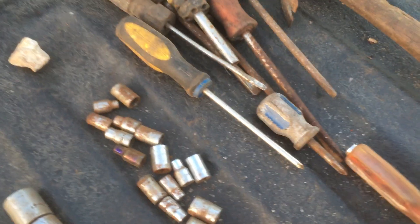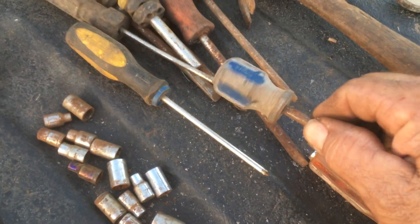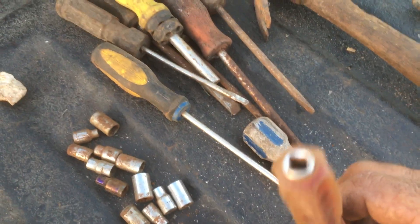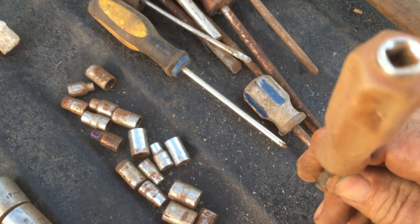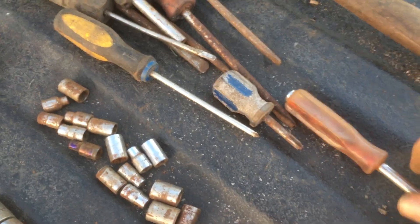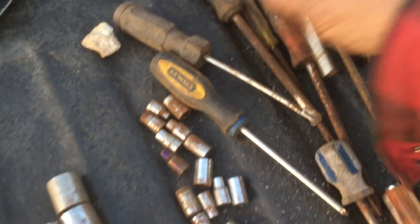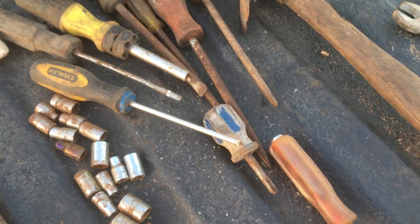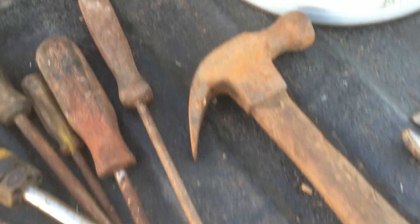Usually I get one good screwdriver. I got this one little stubby that's got some funny markings on it — I really don't know what it is. And this Great Neck has a male-to-female fitting; I don't have any of those, so I might just put that in one of my junk boxes in case I need something like that to get a little deeper into something.